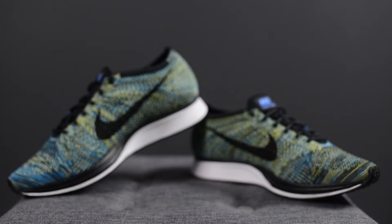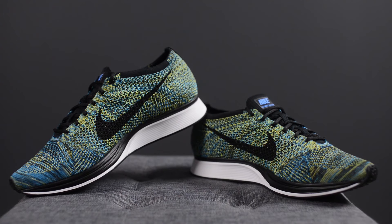If you guys are located in the States and you do want to grab a pair, they are still available on FinishLine.com, and if you are in Canada, select sizes are available on Nike.ca. Until next time, thank you guys for watching — I hope you guys hit that subscribe button and give me a thumbs up if you did enjoy this video. And until then, I will see you guys in my next review.